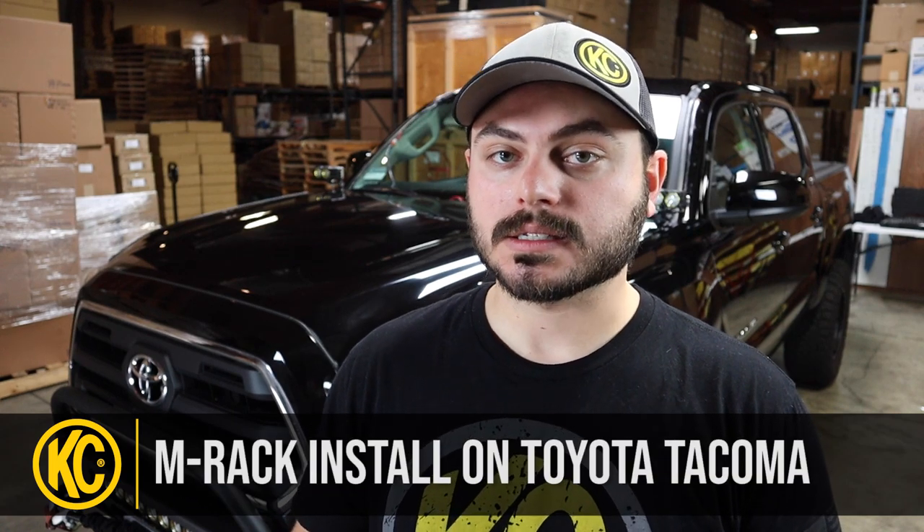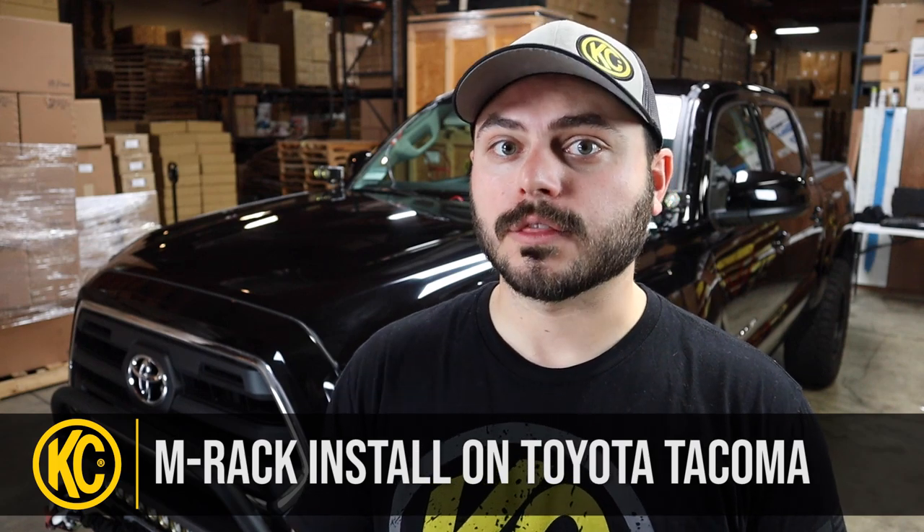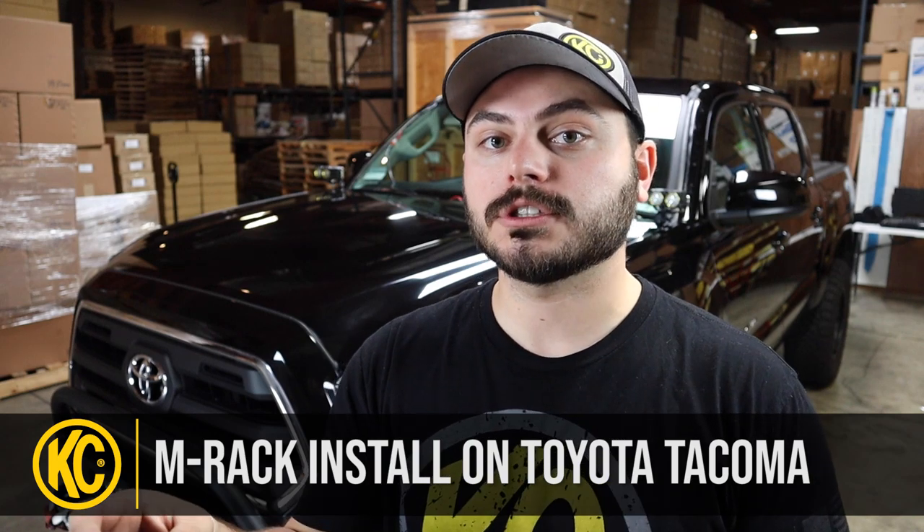Hey guys, this is Taylor with KC Highlights, and today I'm going to be showing you how to install the KC M Rack onto your 2005 to current Toyota Tacoma. This is a super easy process — it's a 100% bolt-on roof rack, meaning there's no drilling required at all in the roof. The process is the same whether you have a 2nd gen or a 3rd gen Toyota Tacoma double cab version. Today we're installing it on a 2018 Toyota Tacoma with the C series version, which has a C series front-facing light and four side lights as well.